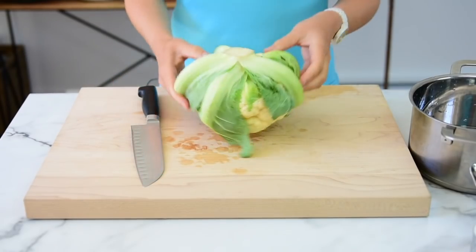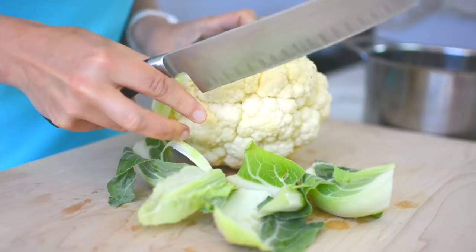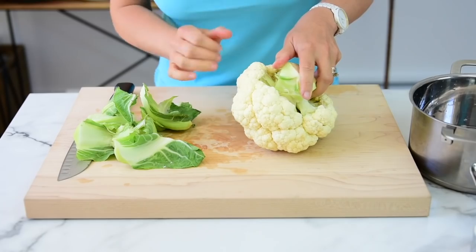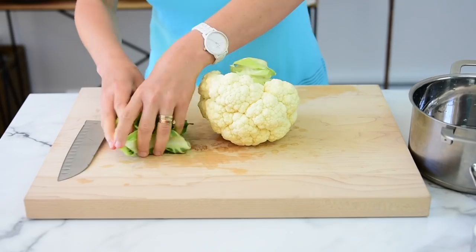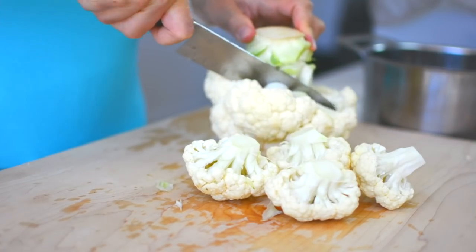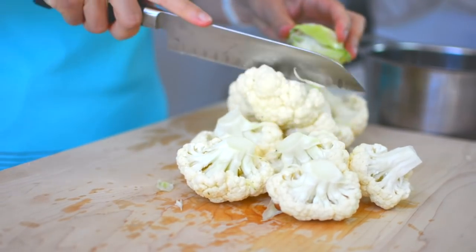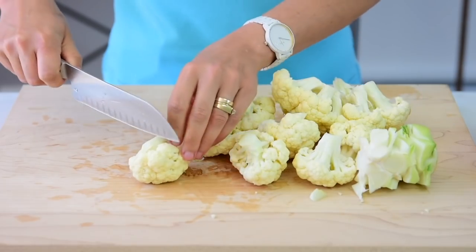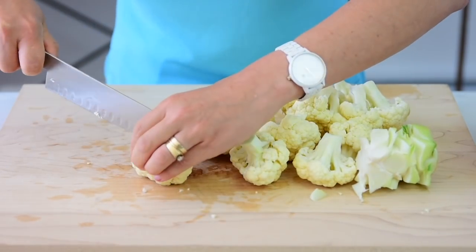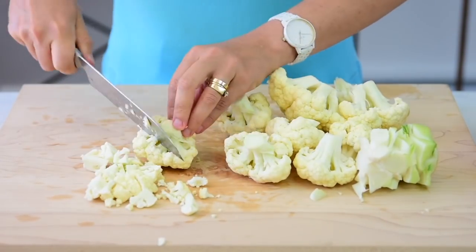So to chop a cauliflower, take a head of cauliflower and remove the leaves first. Then just start removing florets. You want to chop the cauliflower into half-inch pieces — you want the pieces to be as big as potato cubes in a regular potato salad.